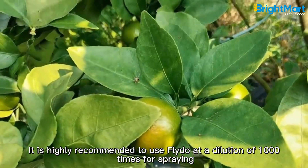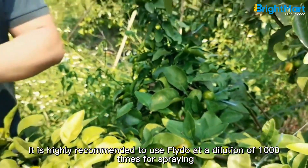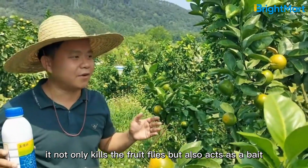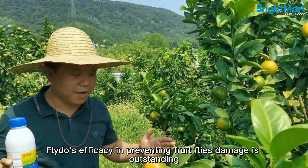During the outbreak of fruit flies, it is highly recommended to use fly dough at a dilution of 1,000 times for spraying. It not only kills the fruit flies but also acts as a bait. The efficacy of fly dough in preventing fruit fly damage is outstanding.